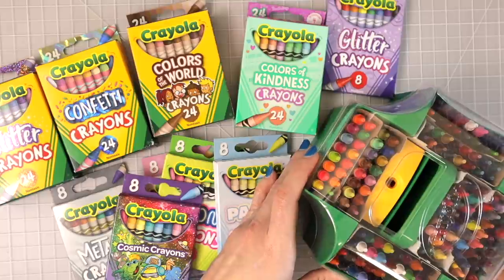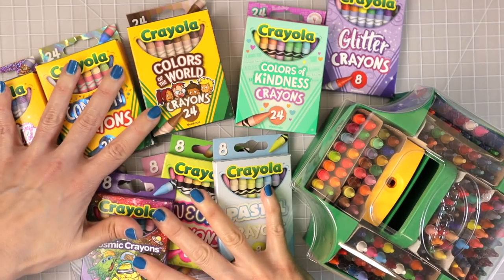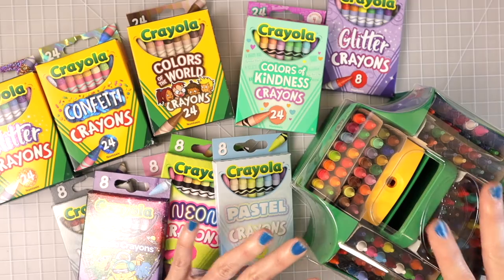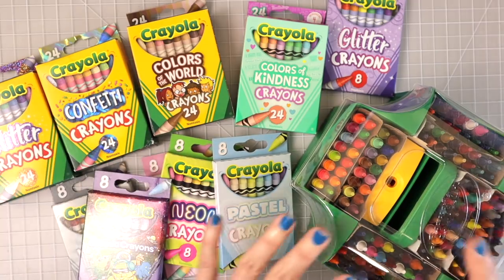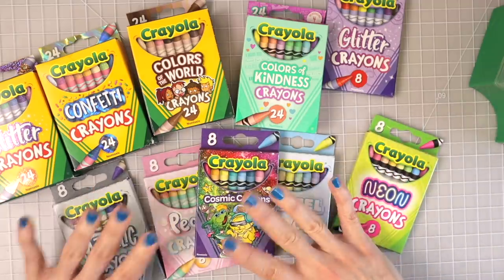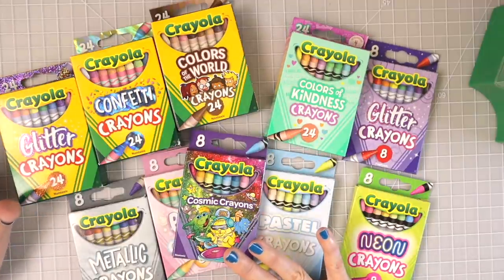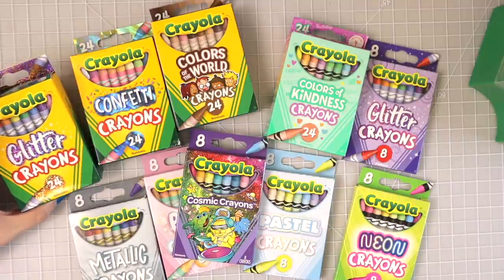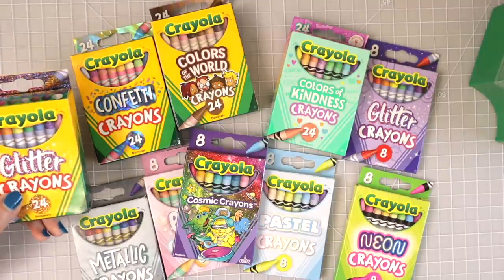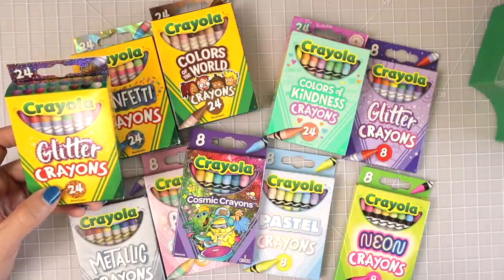I'm going to move the big 152 set off to the side. I'm not sure if the specialty sets match up to any of the colors in there, so I'd like to check that. But I want this video to focus on all these really cool specialty sets. There are probably more I haven't found — this glitter set was the very last one at Walmart, hidden behind some things.